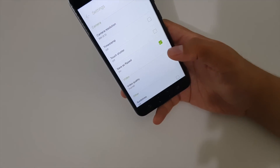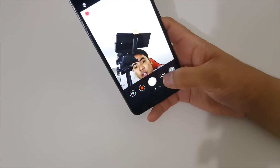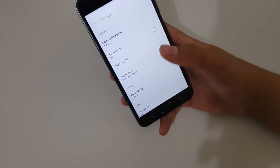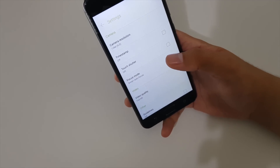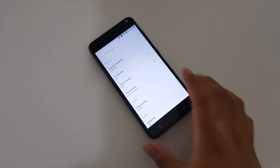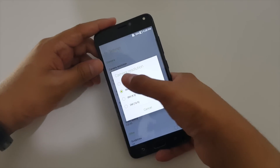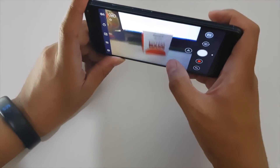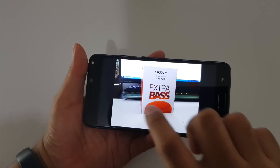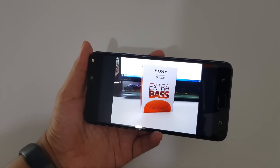The front camera is 8 megapixels and can shoot full HD. The rear camera supports Pro mode and up to 13 megapixels, with full HD 60fps video. In the camera app, shooting speed is fast. The results aren't perfect under limited lighting, but they're noticeably better than the Zenfone 3 Max.